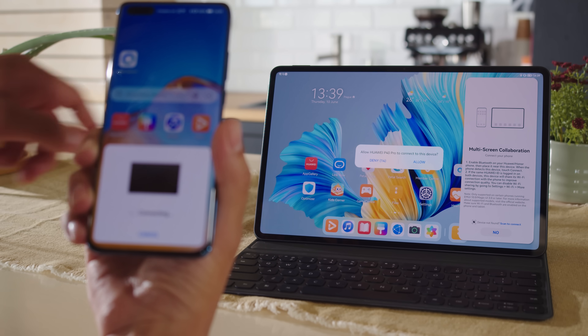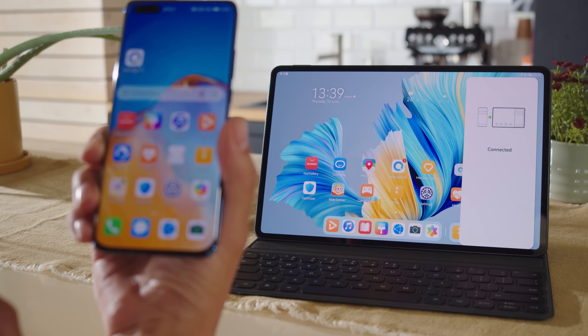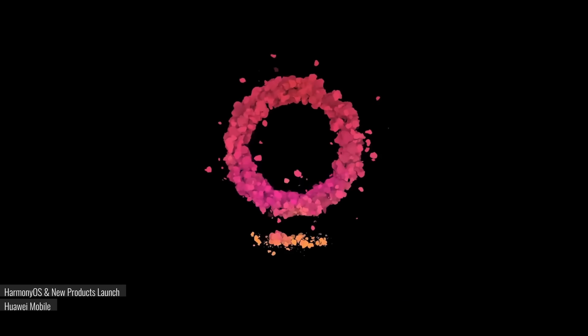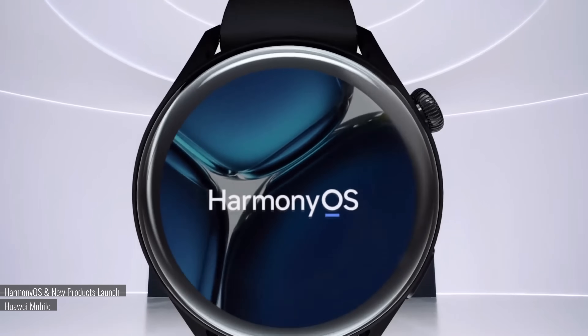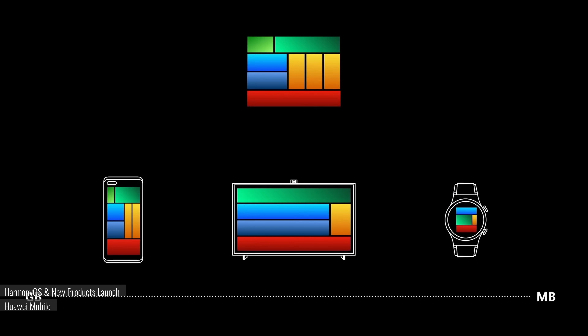Interestingly, HarmonyOS seems to refer to the new device ecosystem, the actual new operating system on their phones, and the software that all Huawei devices will be running, even if these three things are very different. The OS is heavily based on Android, both as codebase and as UX, but it allows the company to break free of US limitations. Android is open-source, and everyone is free to develop their own versions as long as they don't integrate Google services, which Huawei clearly isn't.